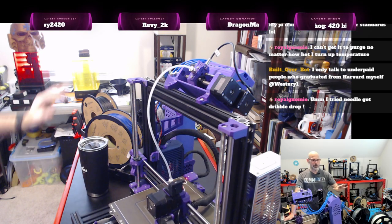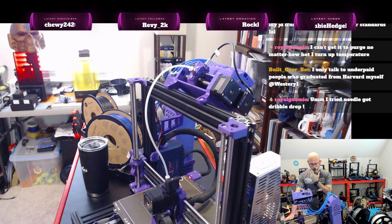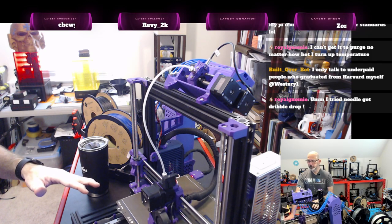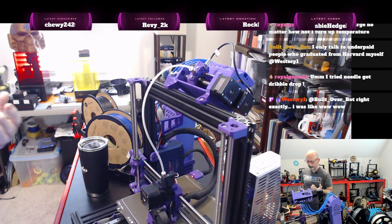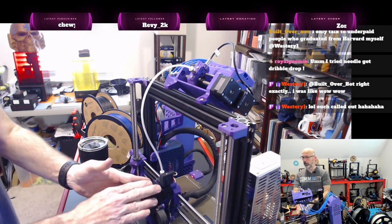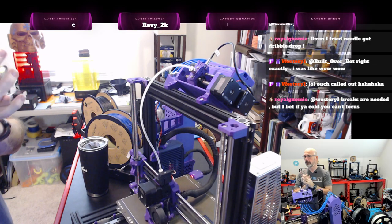Everything I'm printing with right now is PLA. I believe it does a couple of layers of the multiple colors before it just shoots gray. These are standard Prusa settings. This is a Bear extruder — so it's a modified extruder — not the typical Prusa Mark III extruder.